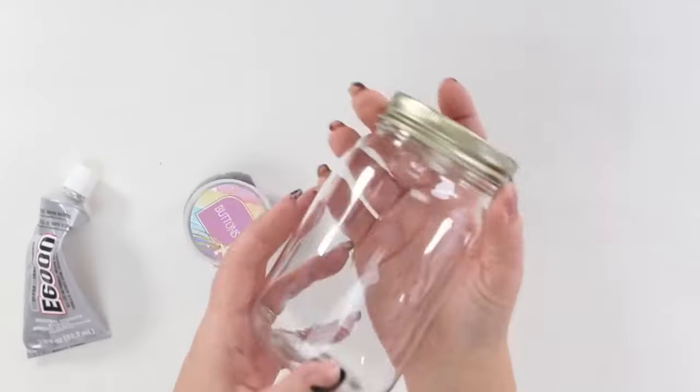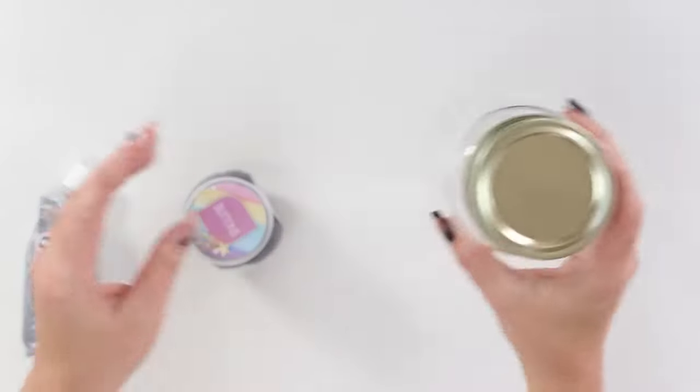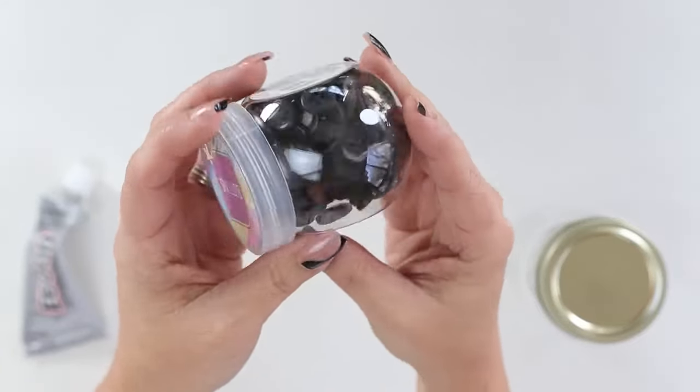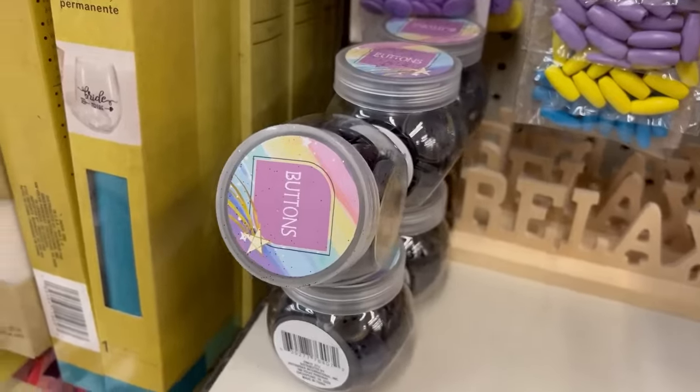Let's talk about a few storage containers that you can use for your bathroom. For this first one you're going to need a mason jar or some type of jar, and also another little container for the top. I'm going to be using a button container that you can get in the craft section at Dollar Tree.